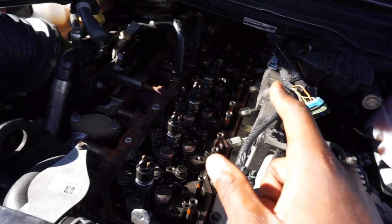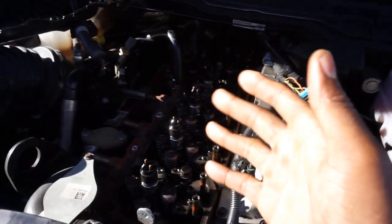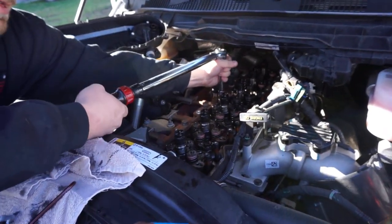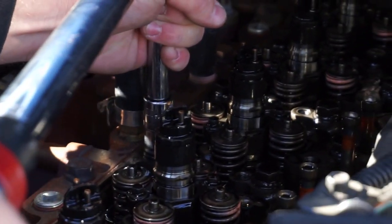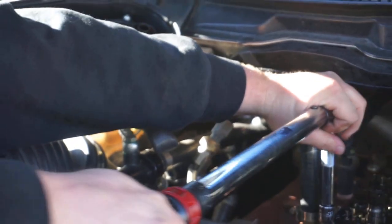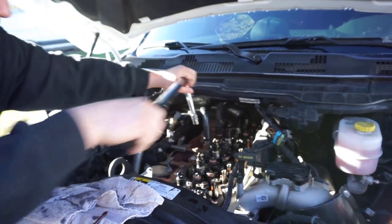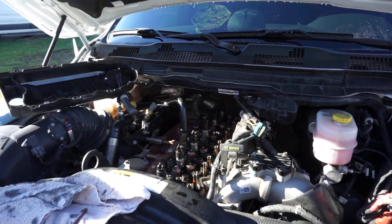So we got one bolt swapped out, 25 more to go. It gets interesting when you get back there towards the number six cylinder. One thing to keep in mind — when using these tools, be careful around your injectors. If you hit your injector and break those little studs off that the two little nuts go to, it's going to be a bad day. This is a back workout — by bolt 24 or 25 your back's trashed, so it helps to have buddies.